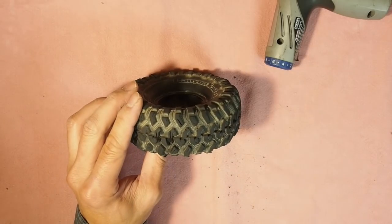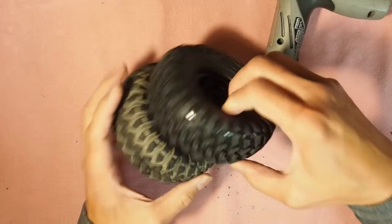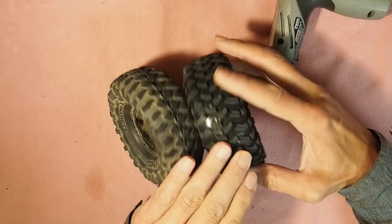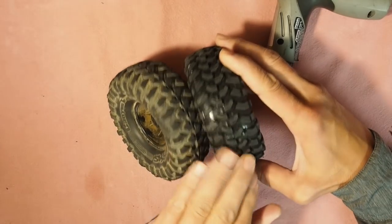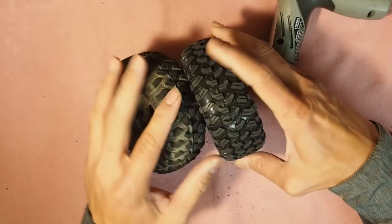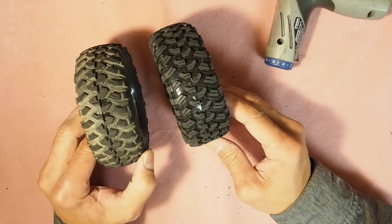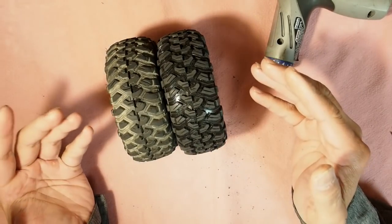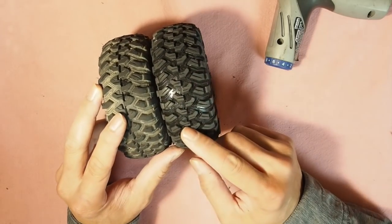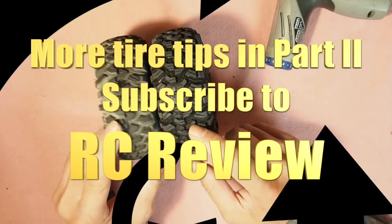Here's the finished product — look at that siping. We'll have video demonstrating how much better they work, and they're going to work fine. That's the second upgrade or mod. How much has it cost you so far? Nothing. Hopefully your RC Review has saved you a little bit of money. Why don't you subscribe and hit that notify button.